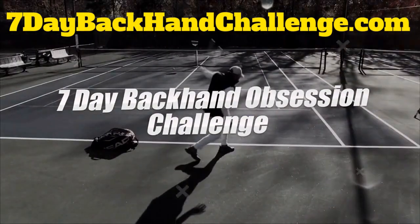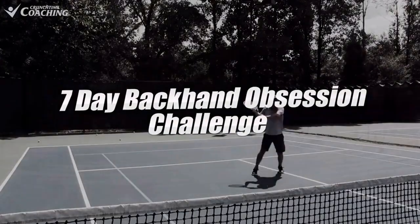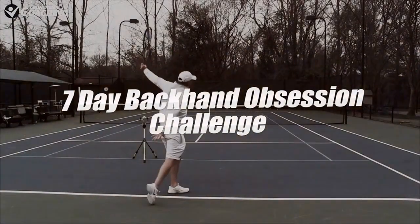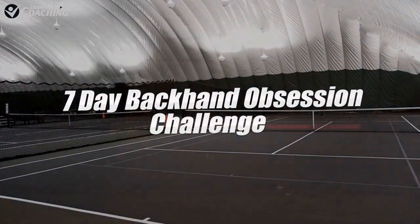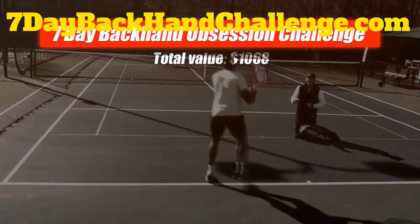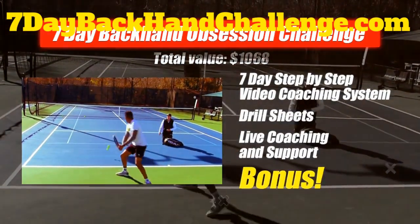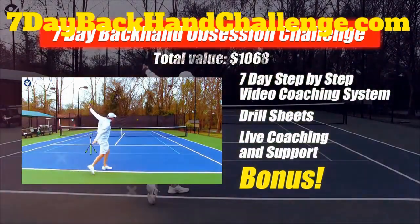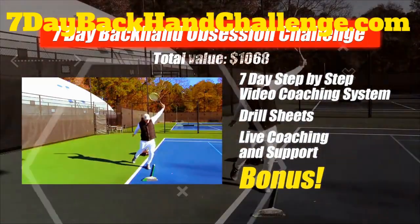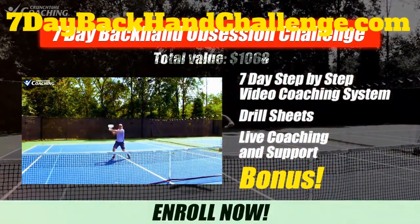Introducing the seven day backhand obsession challenge — enroll now and join hundreds of other totally obsessed tennis players. Join me live over seven days to finally unlock power you didn't know you had and gain control and spin over the tennis ball. Turn your one-hander or two-hander into a true weapon in match play. When you enroll, you unlock $1,068 worth of value including a seven day step-by-step video coaching system, a perfect practice plan, drill sheets, live coaching, and support — plus a free bonus of my very best backhand lessons.